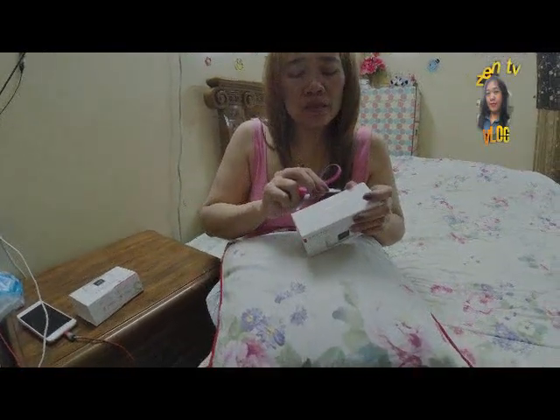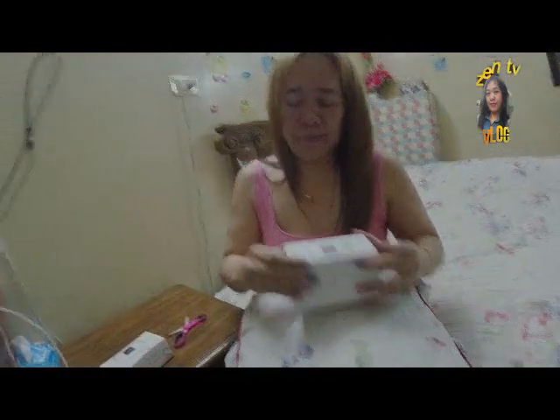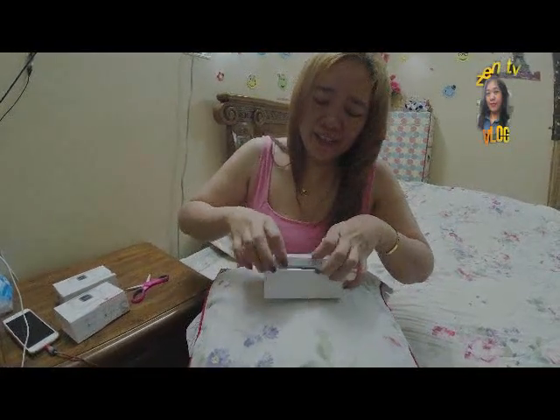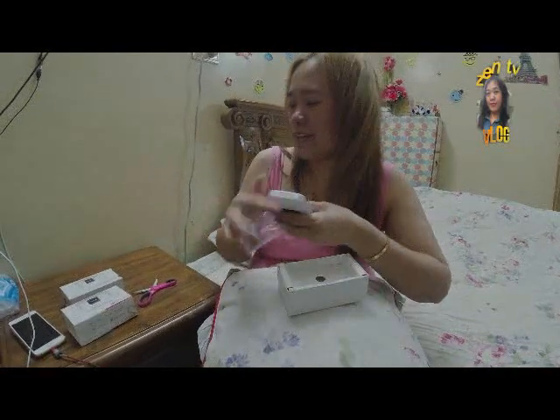May kamahalan guys, syempre tipid-tipid ang lola. This is it — pan set, ito siya guys.